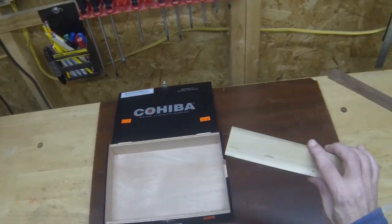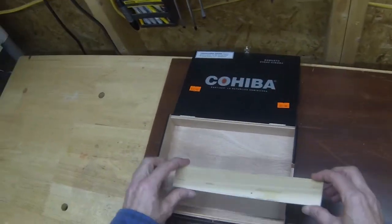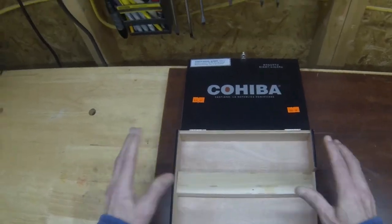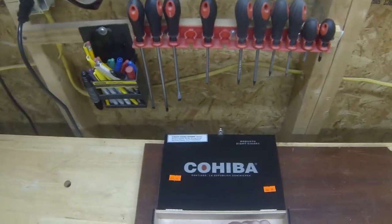I'm going to show you how to make a quick and easy neck angle for your cigar box guitars. This is a totally original idea that I came up with myself and it's very simple.